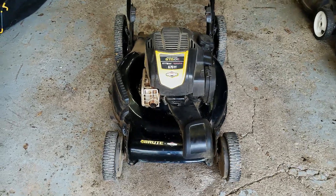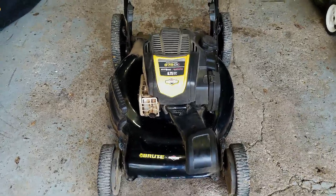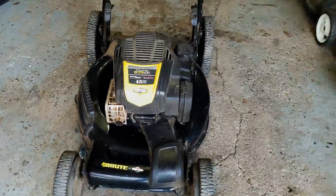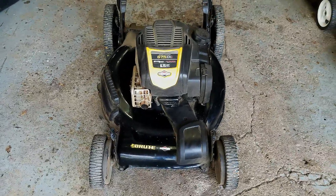How's everyone doing? Thanks for joining me on my small engine repair channel. Today's project is this Brut branded self-propelled push mower and the problem we're having with it is the self-propelled cable needs to be replaced.